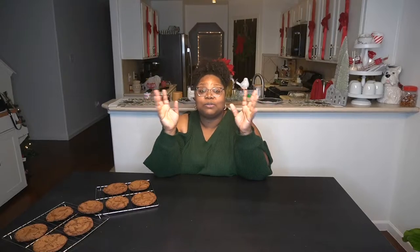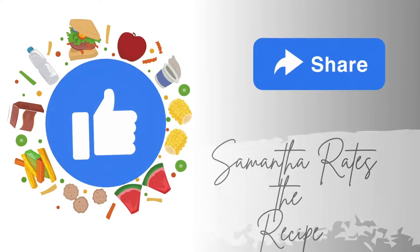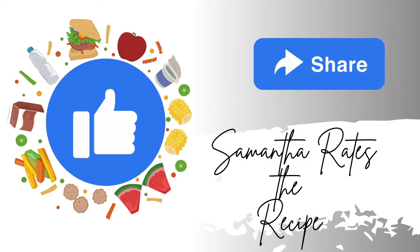Today we are making Guy Fieri's ginger snap stackers. Before we get into it, if you have not already subscribed to the channel, please go ahead and click that button below right now. Make sure that you are liking and sharing the video with your friends and family.